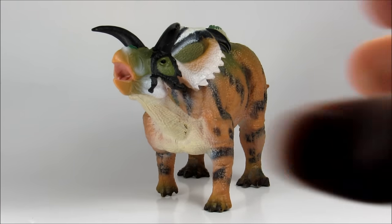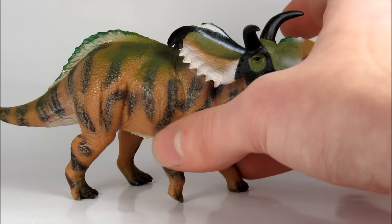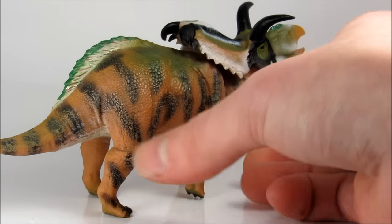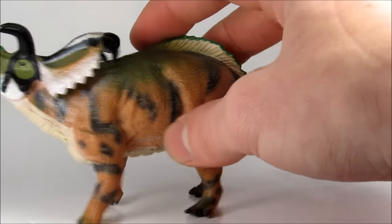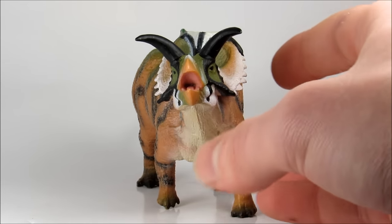Starting with overall look, this figure to me, just on the first impression I get, is very colorful. It has some other good attributes to it, but the thing that really jumps out is the coloration. It's a good combination of being bright and eye-catching without being too overpowering or unrealistic. It does work, and you can imagine this as a real animal, even though it is very bright and interesting to look at.